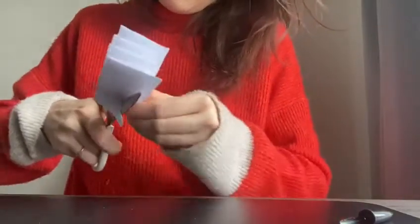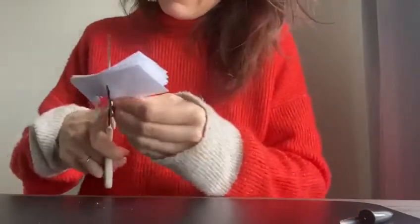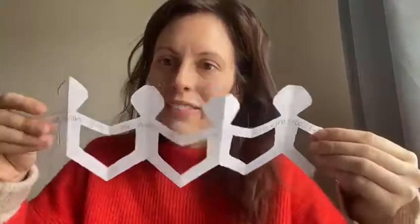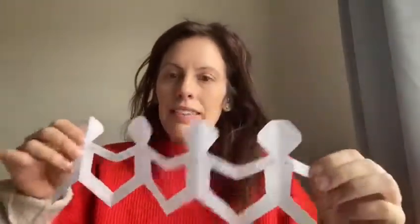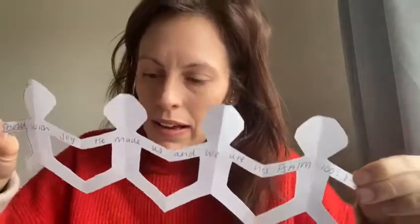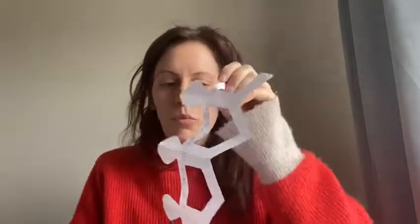This is a bit tricky, so you might need an adult to help with the cutting. Once you unfold them, you should be left with a lovely little paper chain of dolls. I've written the memory verse across their arms, as a reminder that God made us — which is what it says in the memory verse: He made us and we are his. That's what these represent.